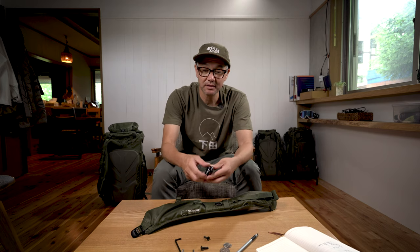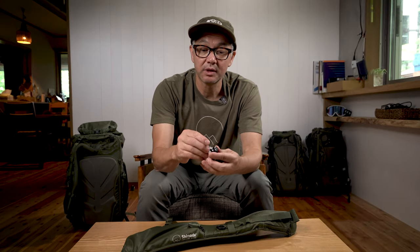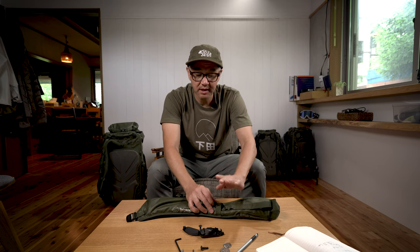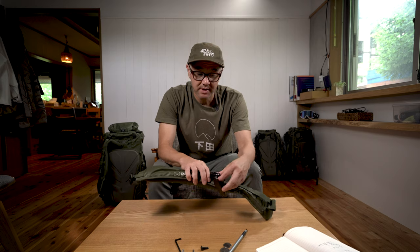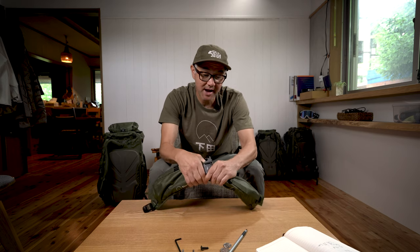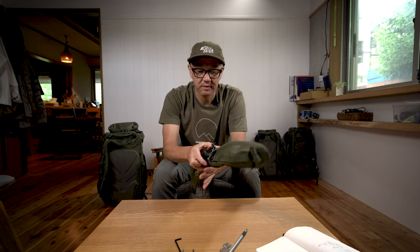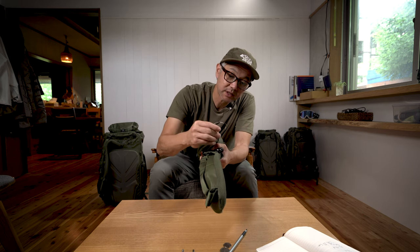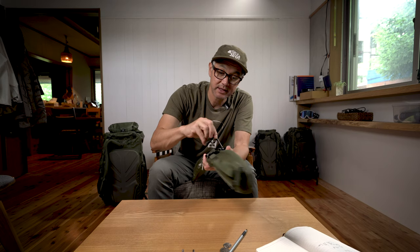The first one I'll show you is the standard mounting for Peak Designs capture clips. We just need to put the longer bolts in. Take this O-ring and tuck it under the webbing. With one bolt in the capture clip, you'll want to put this around the back just like this, and then you're going to want to squeeze the strap so that you can fit the other bolt in. Once it's around, grab your allen key, make sure it's aligned, and just get that thread to catch and start tightening it.